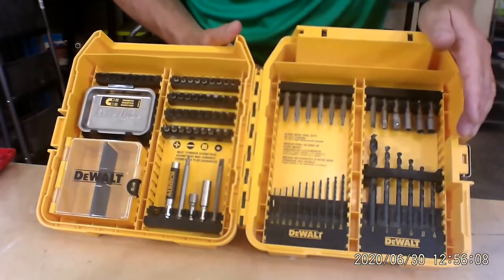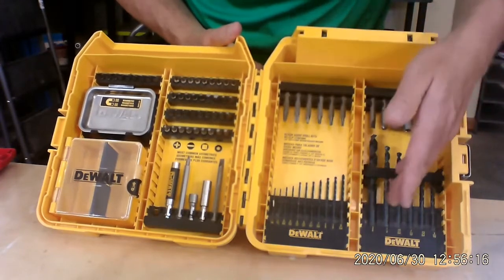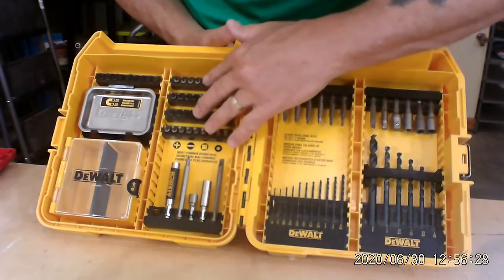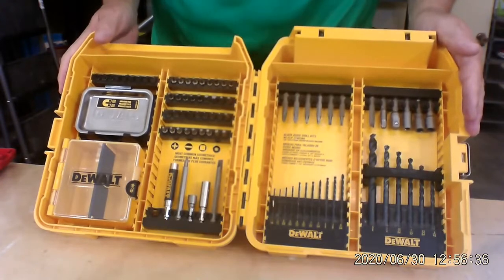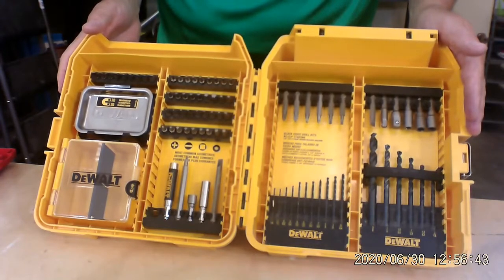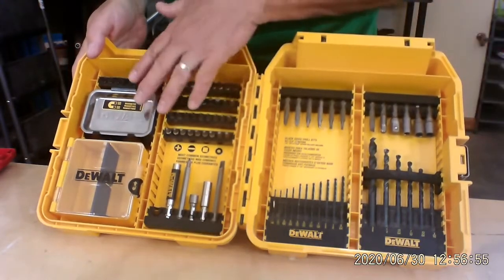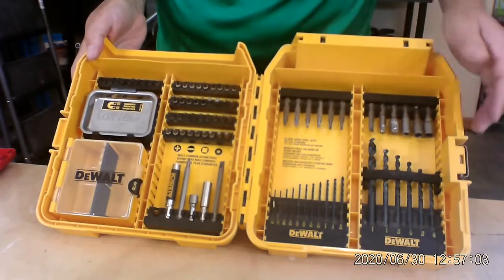Now, logically when you open this up, you're enamored with everything that's in there — look at all that stuff. But how much of it are you actually going to use? You might use the drill bits, but for the cost of this entire unit, the drill bits were less expensive bought separately. How often do I use any of these? Very rarely, if ever. I haven't pulled one of these out and I've had this thing for six years. All I'm saying is, if you're going to buy something — just like router bits — buy the ones you need right then and there. They're going to be less expensive purchased separately than buying an entire kit and only using one or two out of the ten you get. This whole kit looks great, it's very consolidated, everything is in its place, but it's kind of a waste of money.